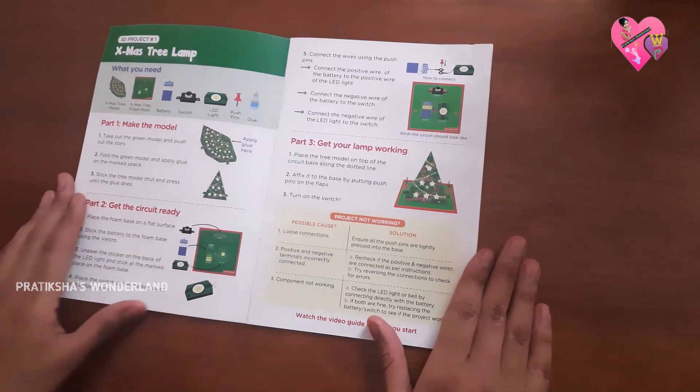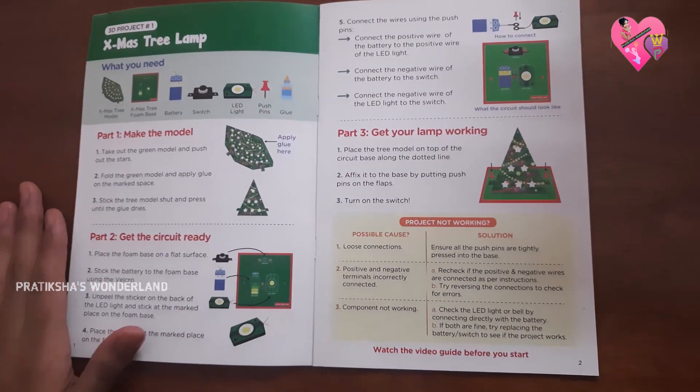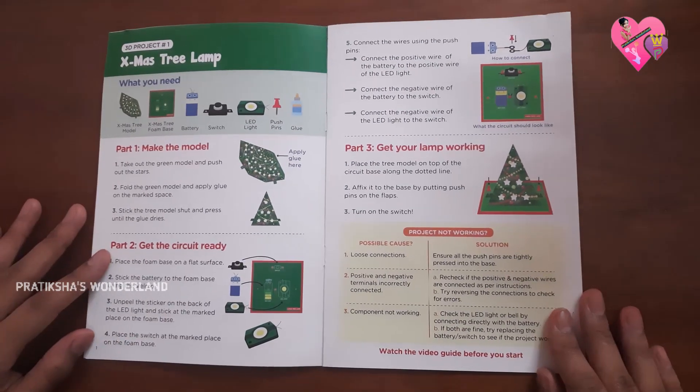So this is the project which we are going to do today. Project 1: the Christmas tree lamp. So let's get started.